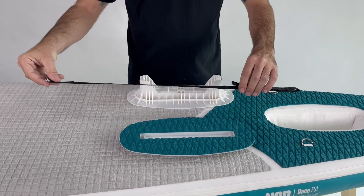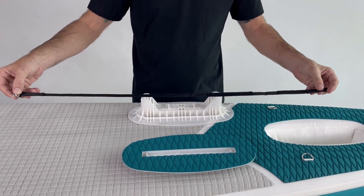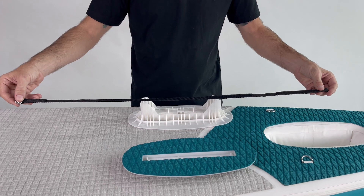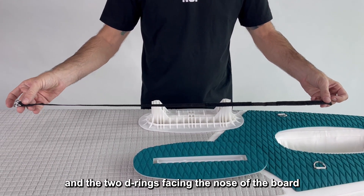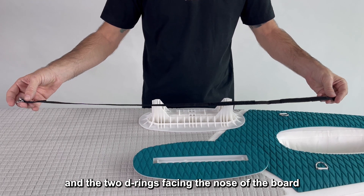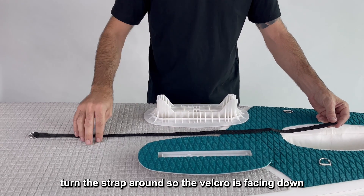We start assembling by taking the strap and opening it. You can see the velcro facing the tail of the board, and the two D-rings facing the nose of the board. Turn it around so the velcro is facing down.